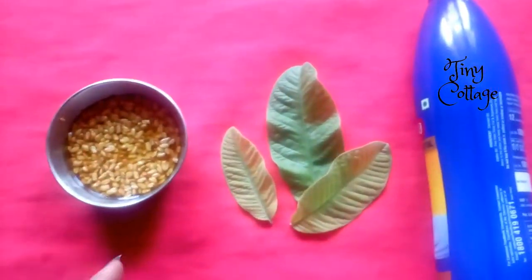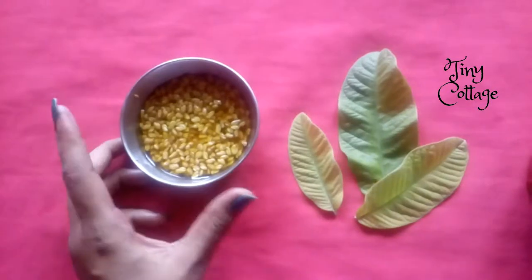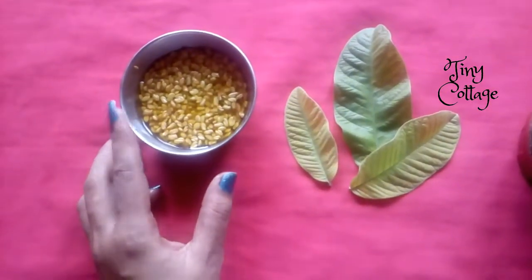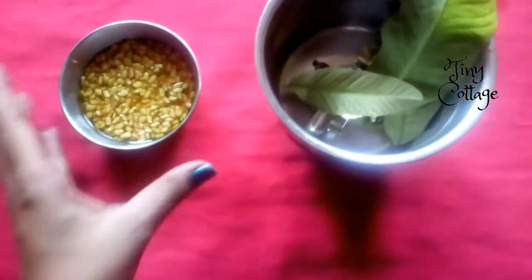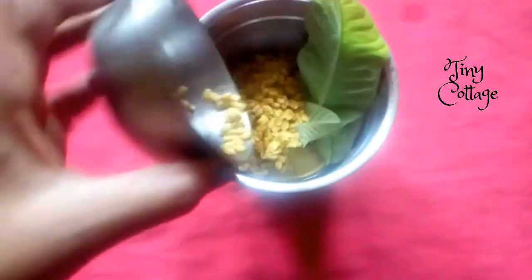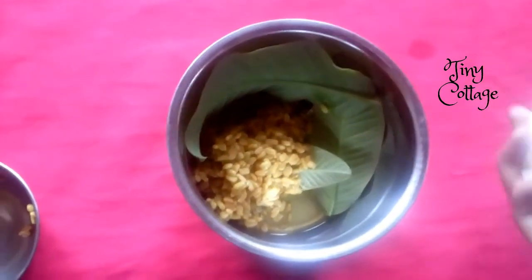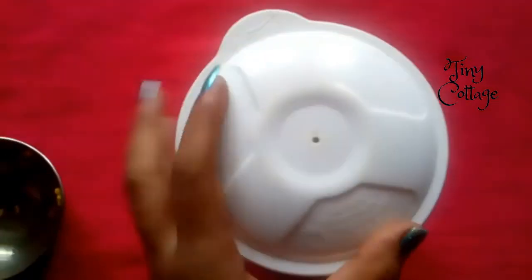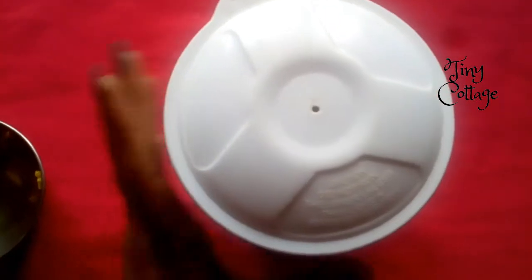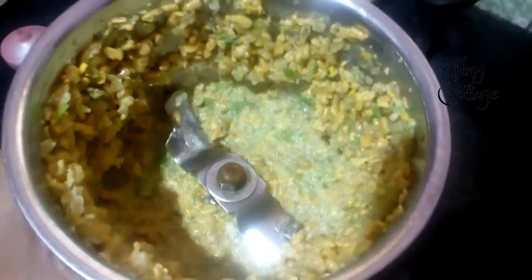The importance of each ingredient will be listed in the description box, so please check that out. What you're going to do is grind these two ingredients — the fenugreek seeds and the curry leaves. Add them to a mixer jar and grind for about one minute; it doesn't need to be a fine paste, just grind it roughly. I've grinded them and it's okay if it's not a fine paste.